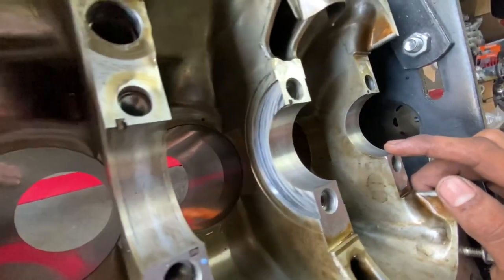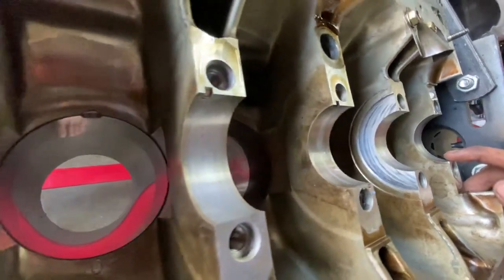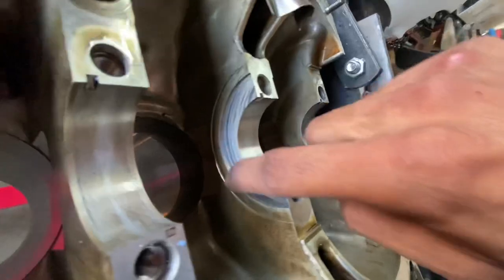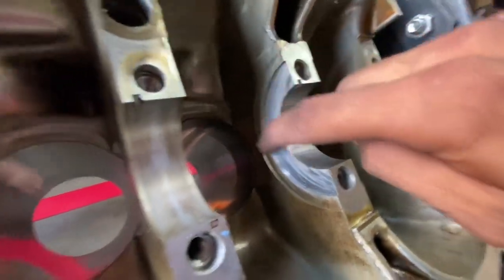Over here on the actual block we're looking at the top halves of our main bearings. The actual block looks great and the bearings I removed also looked great. The only area you also have to check is right here in between cylinders two and three.